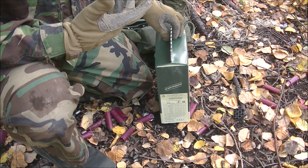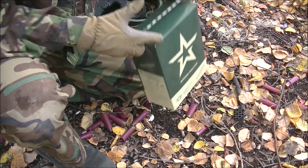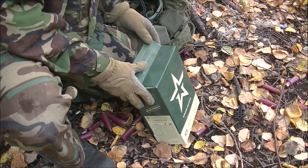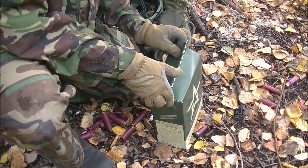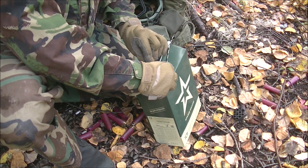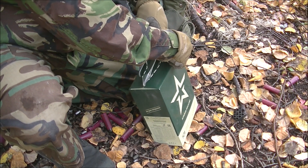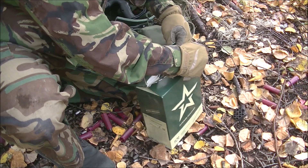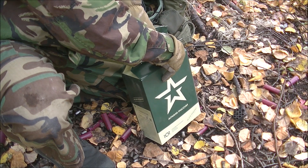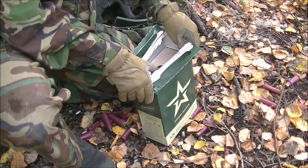I'm down at my range — you can tell with all the brass and shotgun shells everywhere. I'm going to open this up as neatly as possible. Usually when I see pictures of these rations, they're opened up like this. Let's see if I can open this with minimal damage. Usually people are just shredding these things, but it looks like I succeeded for the most part.